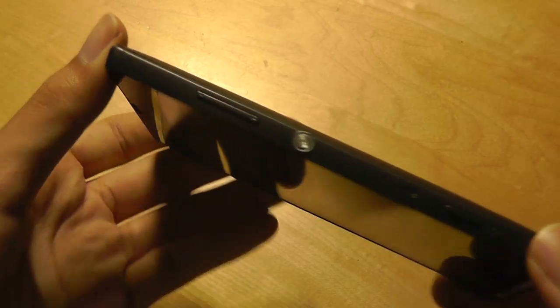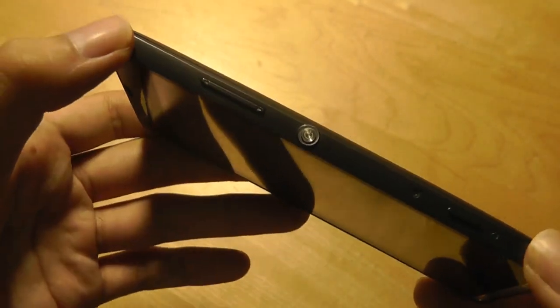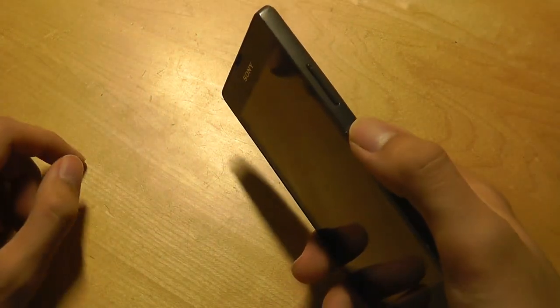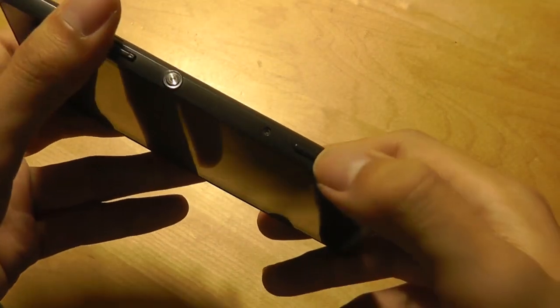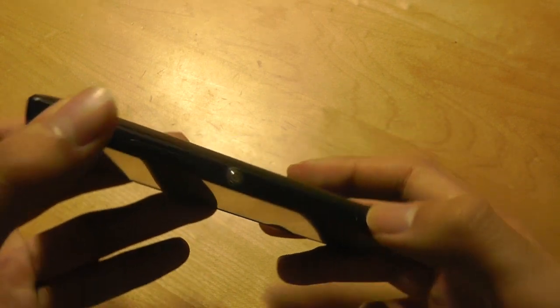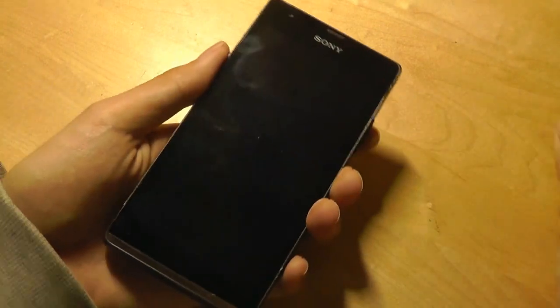Along the right-hand edge there's a volume rocker and a dedicated power key very similar to the flagship Xperia X line — super ergonomic, round in shape, comfortable and easy to grip. There's even a two-stage camera shutter key that you can tap to launch the camera and quickly snap an image. On the top there's a 3.5mm headphone jack.